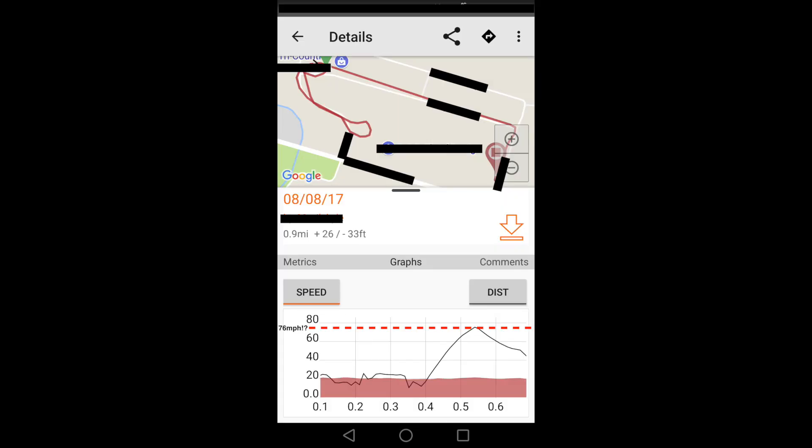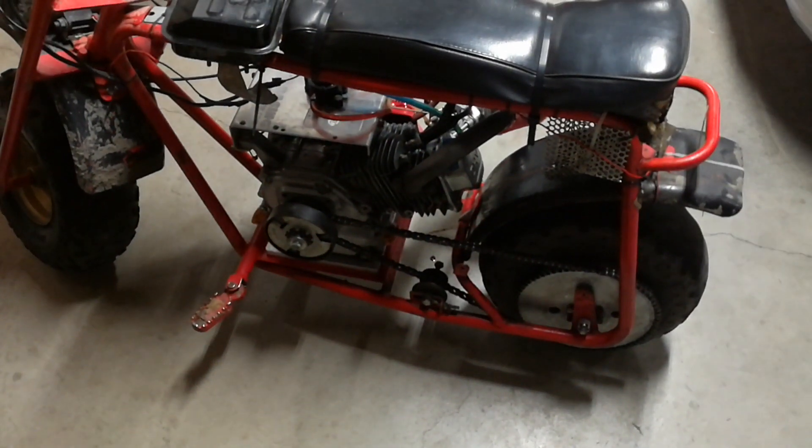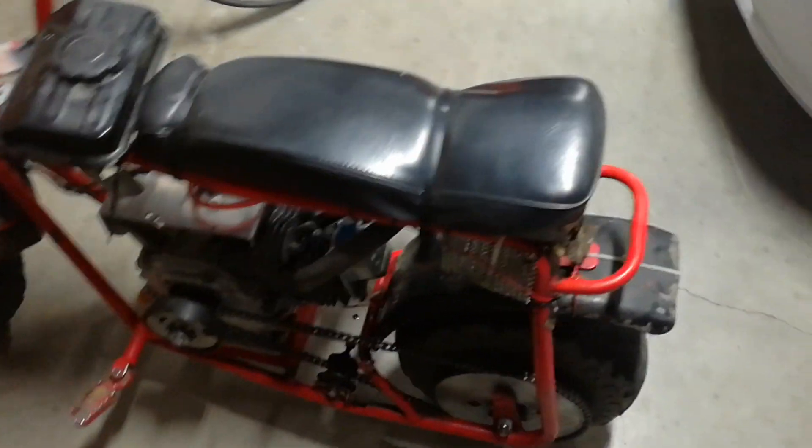I'm gonna try and get a flyby video soon — that was insane. Oh my god, that was absolutely insane.